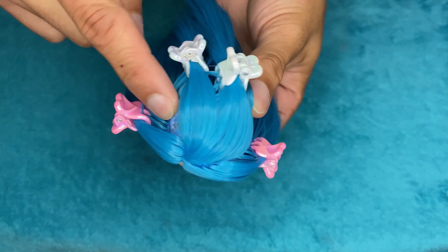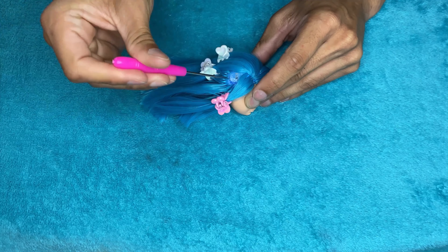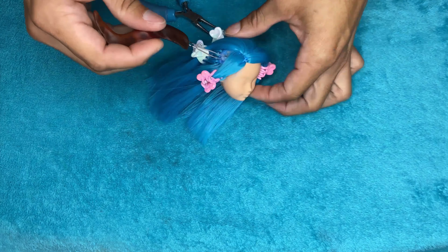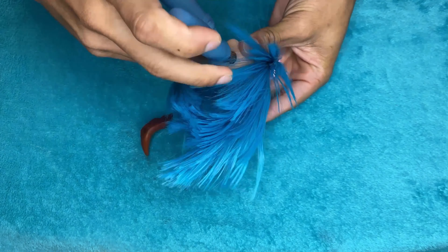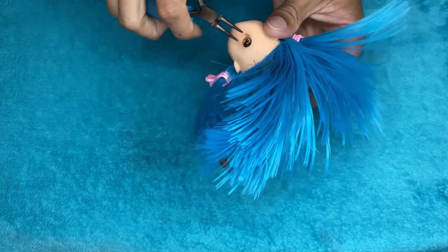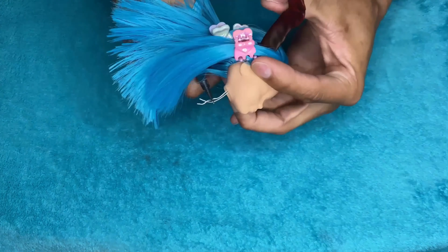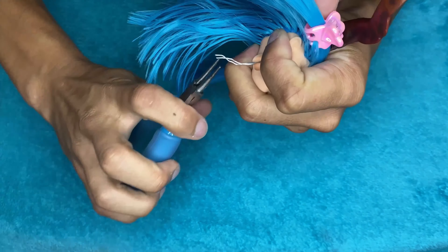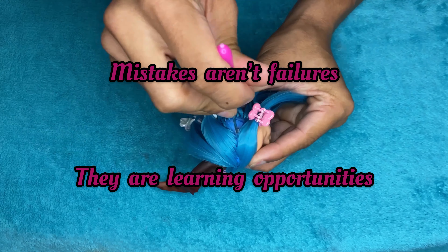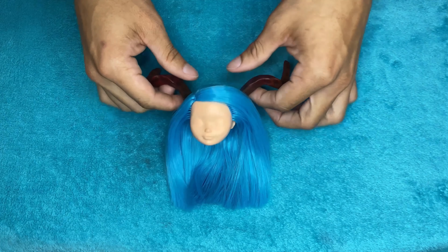Mistake number five billion — I decided to attach her horns instead. I plugged them back in through the head, had to make the holes a little bigger because they had shrunk, then pulled the excess wire through the neck and twisted it so it locks into place. I went back with some hot glue on the surface where the horns connect to the top of the head for stability, because these horns are really big and a little heavy. Definitely should have made smaller horns, but used hot glue to reinforce the attachment.